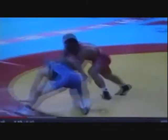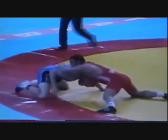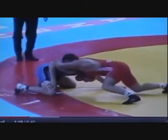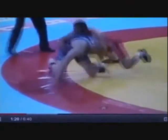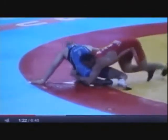Here it comes again — front headlock. He reaches over to control the elbow, and then he just does a simple little shrug and spins behind. Gives him a little shrug and jumps down behind him.